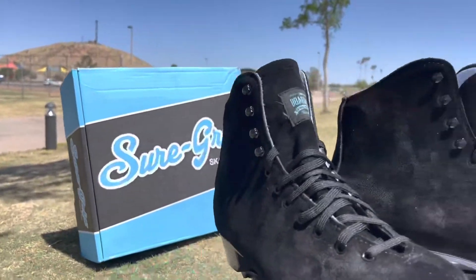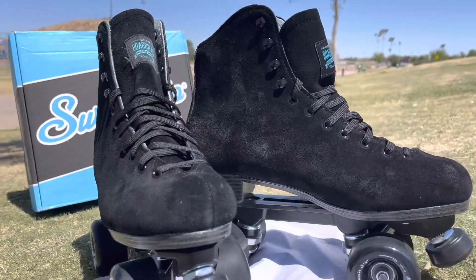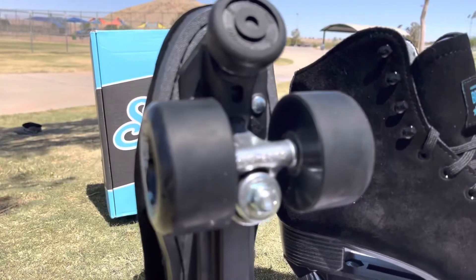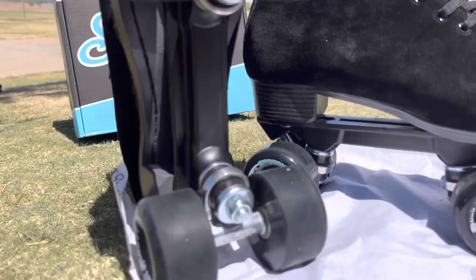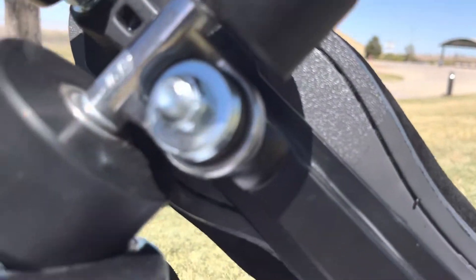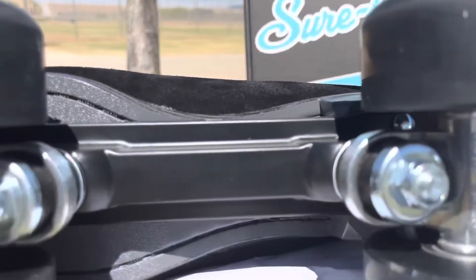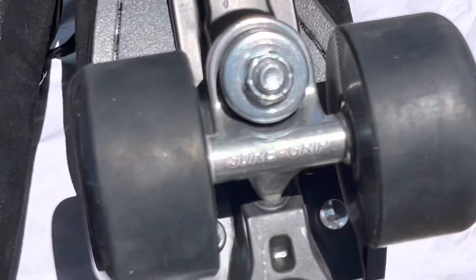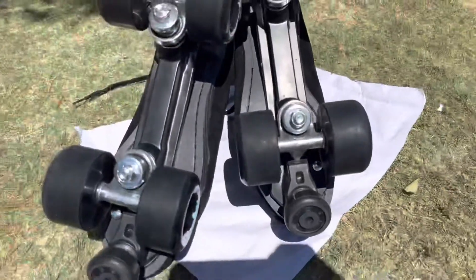The skate is going to be an all-suede black boot, stitched to the sole for some extra support. For wheels, we're rocking 65 millimeter 78a Boardwalks, so these are gonna be pretty soft. For the plate, we're rocking just a standard nylon plate.